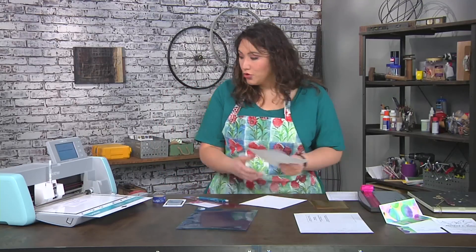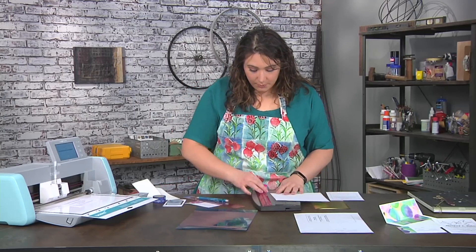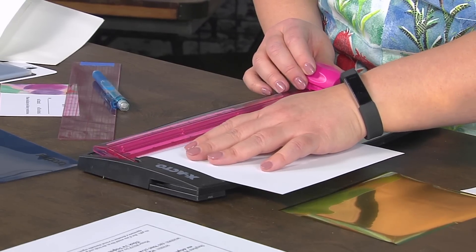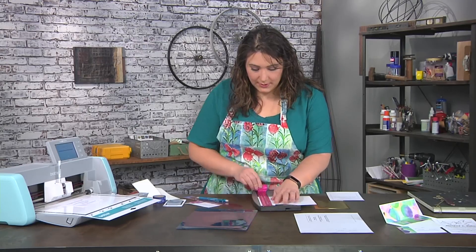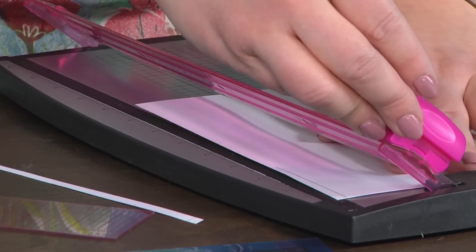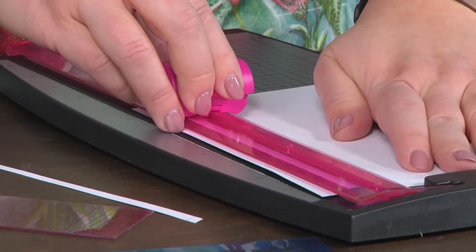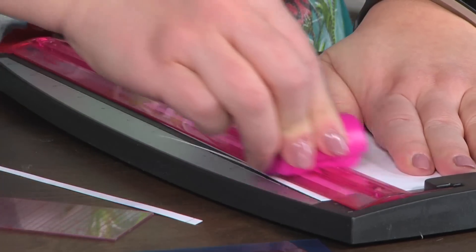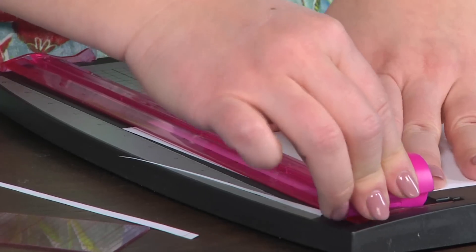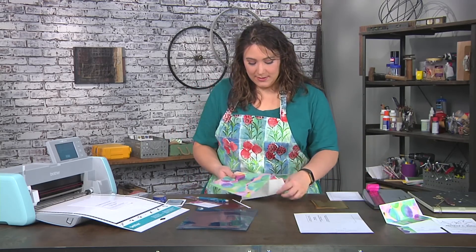I'll grab my paper trimmer and trim it — you don't have to use a paper trimmer; scissors work fine too. There aren't many hard and fast rules. I line it up and slide to take that sliver off, then turn it to get the angle on each side and trim those off as well.